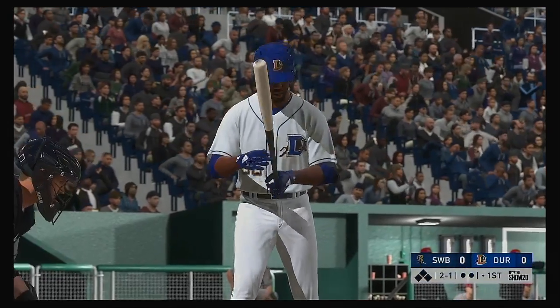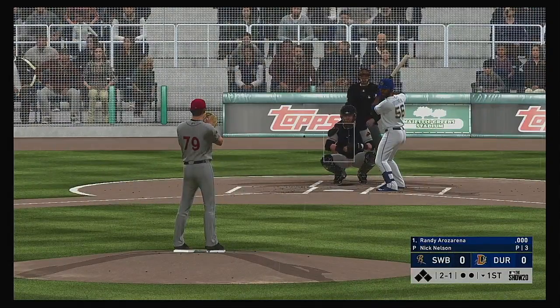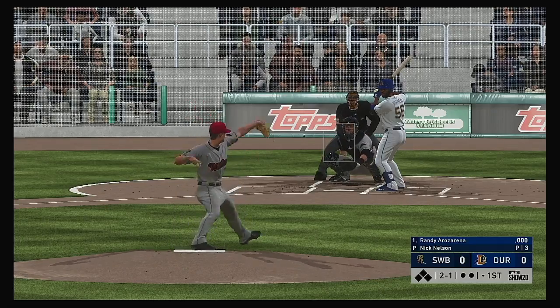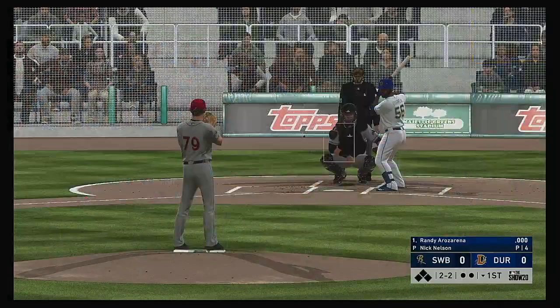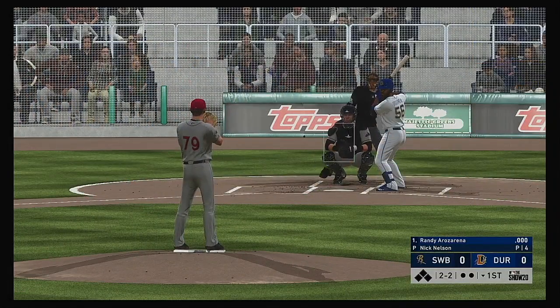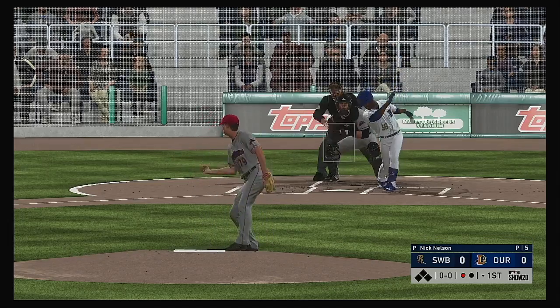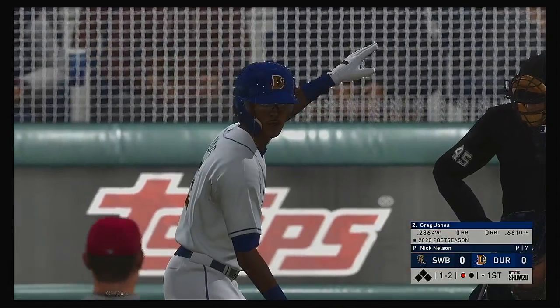Digging in now, Randy Rosarena. Set to deliver on two and one. Kick down the third baseline, but this will be a foul ball as that evens things at two and two. The pitch and a big cut at the breaking ball but he comes up empty — that's the first out.